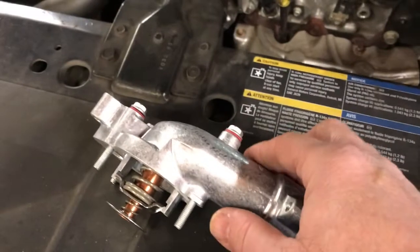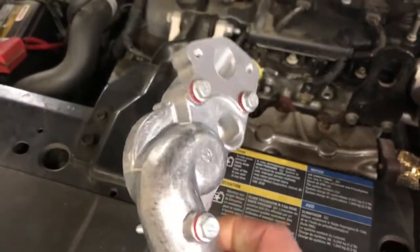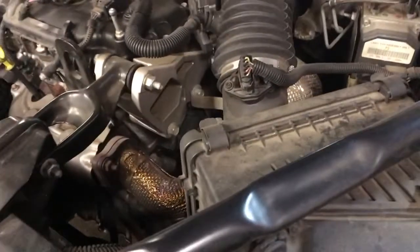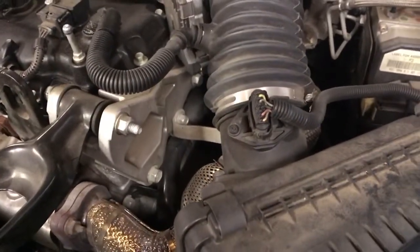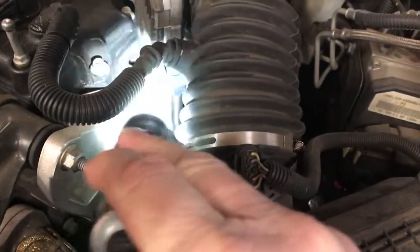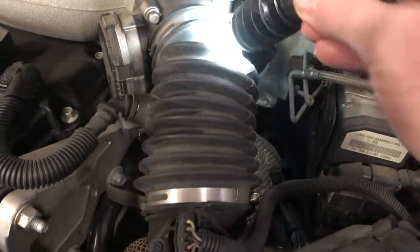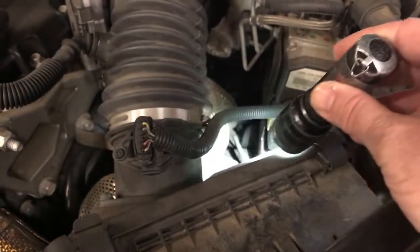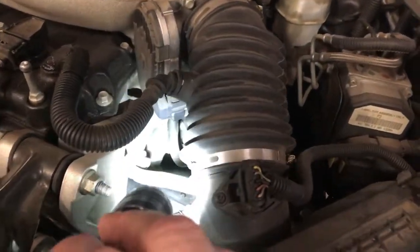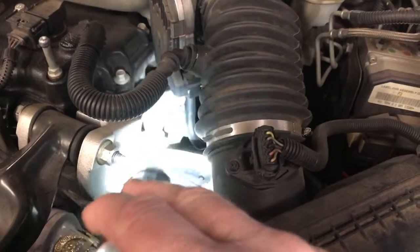Today I'm going to be attempting to replace this thermostat and housing assembly. It looks like it's pretty difficult, but it might not be too bad once I get things taken apart. It's actually located on the back side of the engine, down here where I'm pointing this flashlight. I really can't see it right now, so the first thing I'm going to do is remove my air duct and probably remove half of my air filter housing, just so I can get my arms down in there to access everything. I'll try to film the procedure.